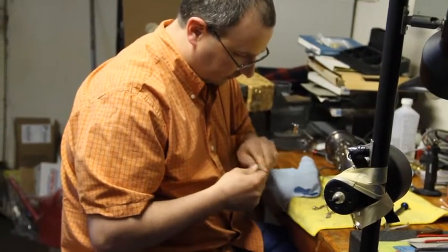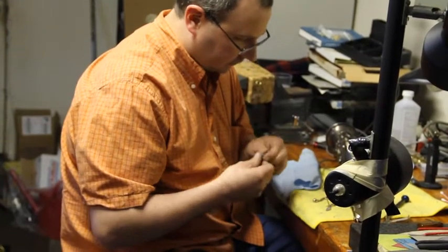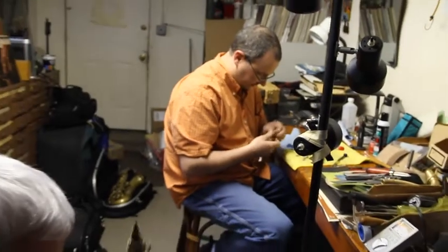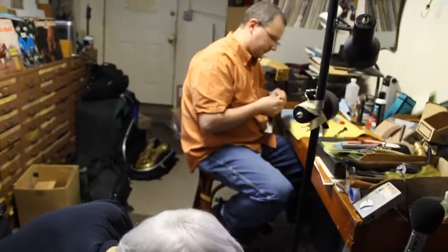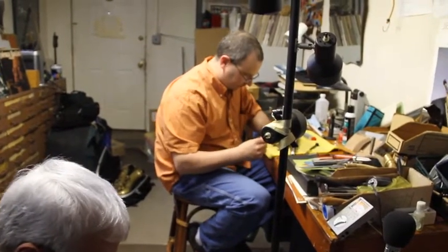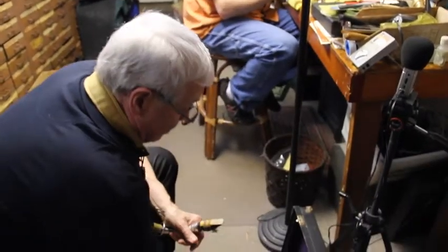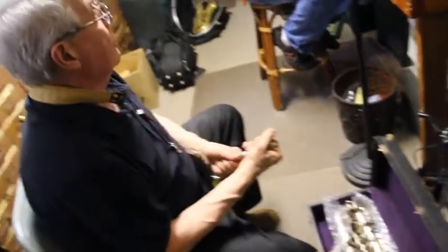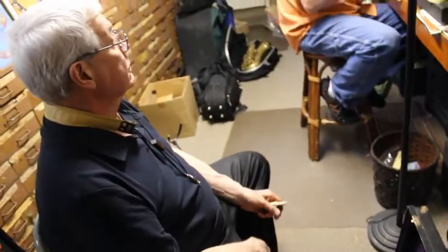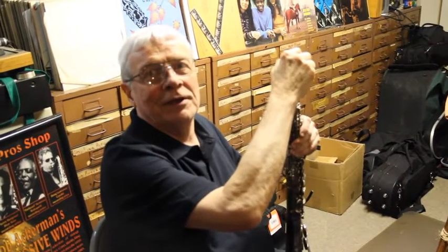It's something you can do to get these instruments more ergonomic — they weren't as ergonomic back at this time, but they sure were good musically. Okay, so we're going to go upstairs now and I'm going to show you some of the horns that Aaron and I worked through over the last four days.